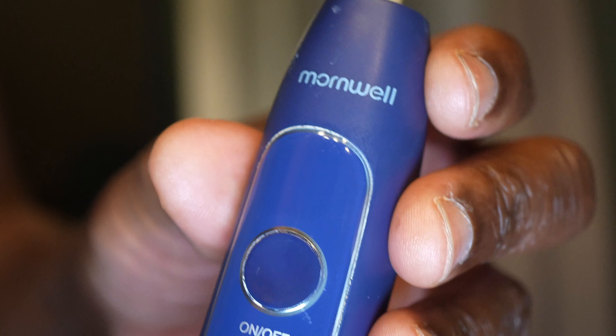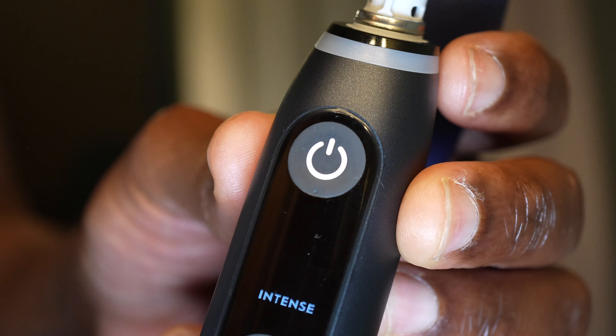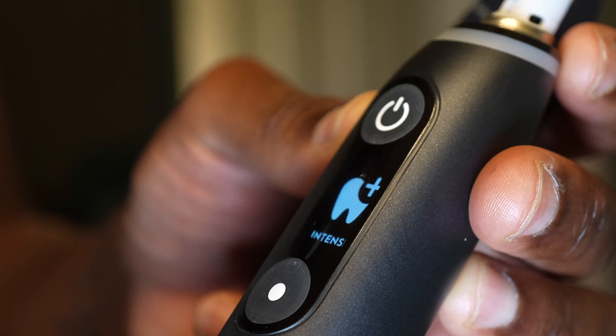The first toothbrush I'm going to show you is by a company called Mournwell, which I can't even find on Amazon anymore, and this one's by Oral-B. I always wanted a toothbrush like this and they have about six or so different types. This is the Oral-B IO and it has Bluetooth and a bunch of other features. I'll show you the toothbrush heads also.